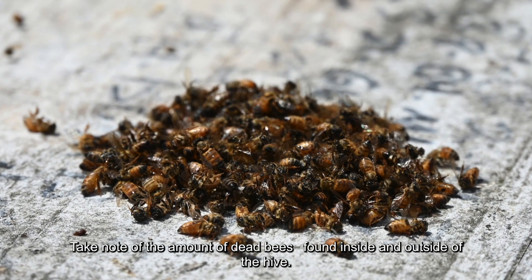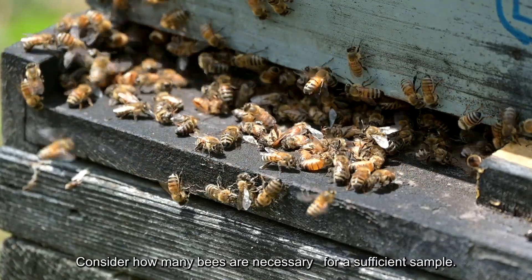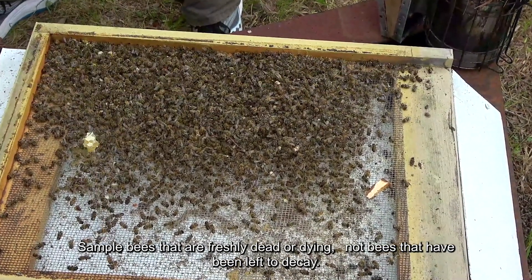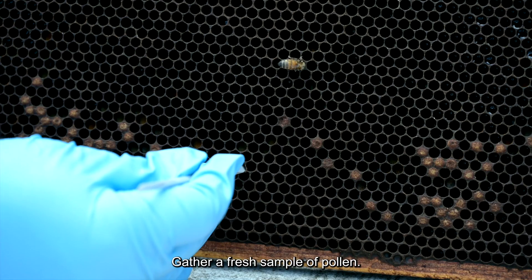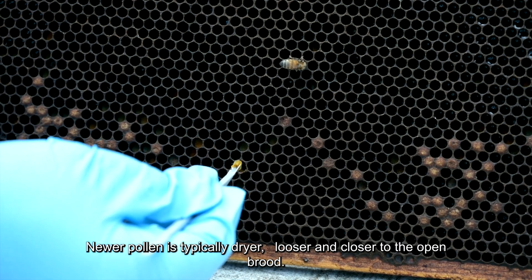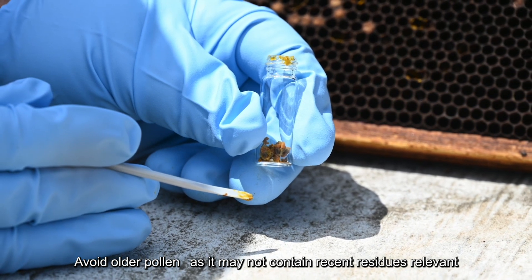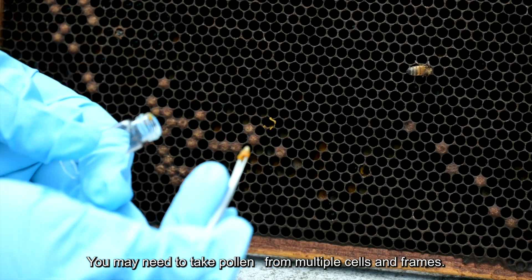Take note of the amount of dead bees found inside and outside of the hive. Bees will push dead or dying bees out of the hive. Consider how many bees are necessary for a sufficient sample — sample bees that are freshly dead or dying, not bees that have been left to decay. Dead bees found on the bottom board will be the most ideal bees to sample. Gather a fresh sample of pollen, as newer pollen is typically drier, looser, and closer to the open brood. Older pollen appears glazed over and packed more firmly into the cells; avoid it as it may not contain recent residues relevant to the exposure being investigated.